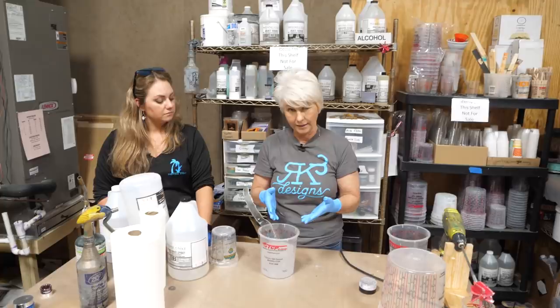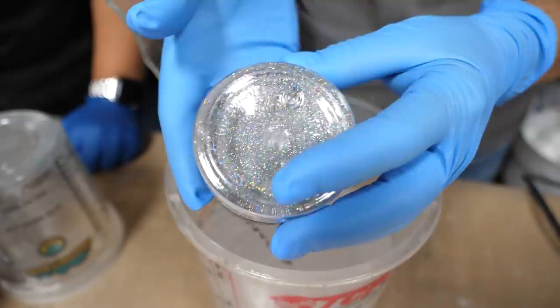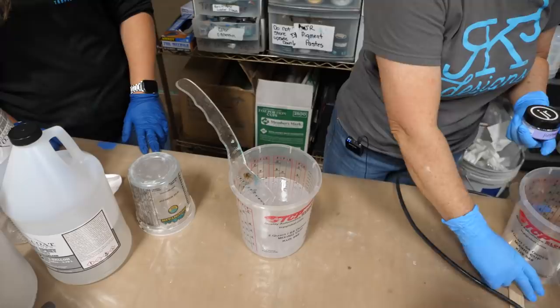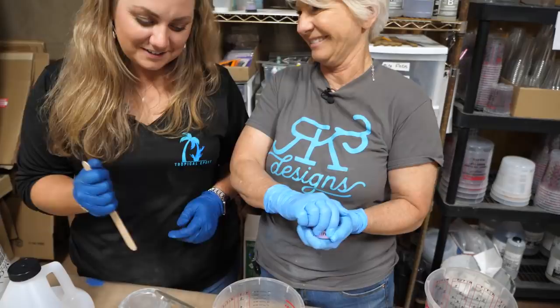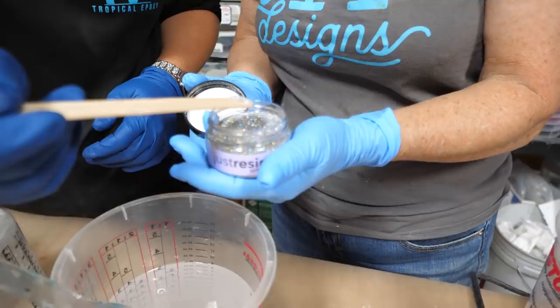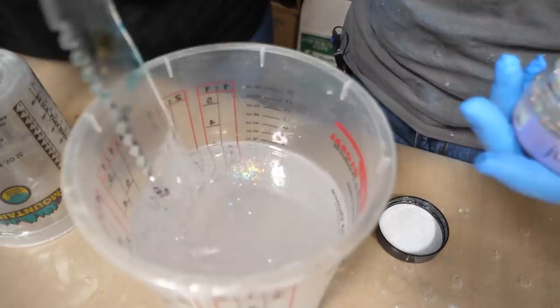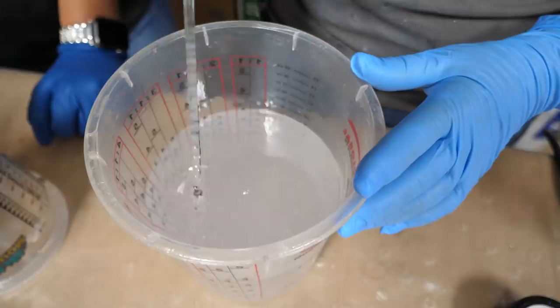Now we're going to add a little bit of Halo — a very, very fine glitter by Just Resin, available from Artists Till Death. We're adding just a very tiny amount — just a hint of eye-catching sparkle. Whitney gets to do the honors, and if she gets too much, we'll blame it on her. We stir it in and we only want a hint. Now we're ready to apply this to the board.